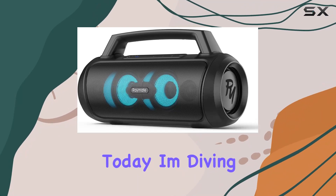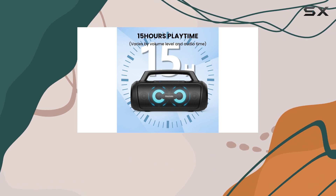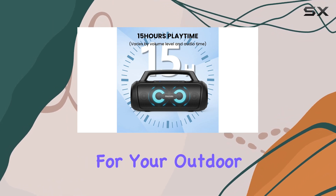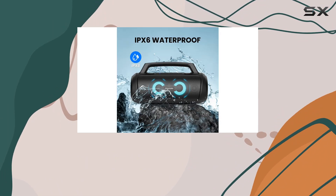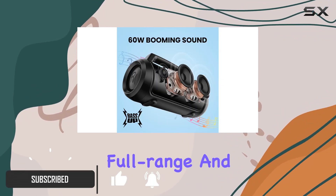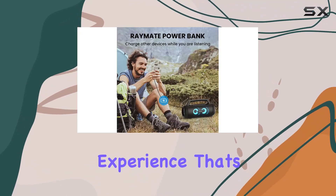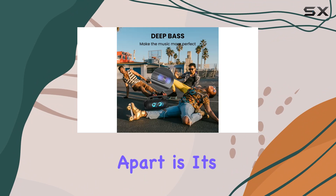Hey everyone, today I'm diving into the Raymate M8 Pro Bluetooth speaker, and let me tell you, it's a game changer for your outdoor gatherings. With an impressive 60W of power distributed across four speakers — including two full range and two tweeters — the M8 delivers a complete audio experience that's sure to blow you away.